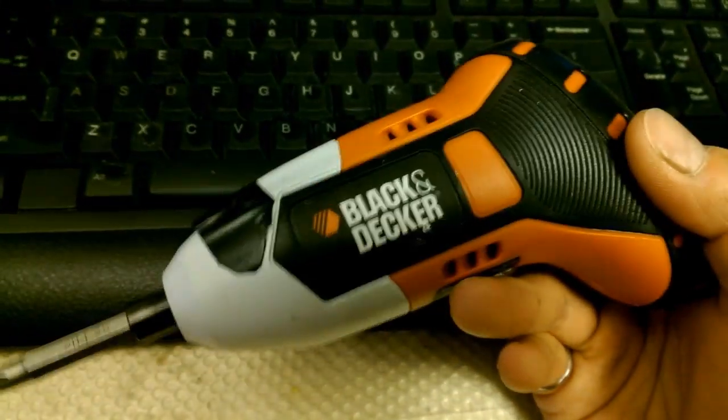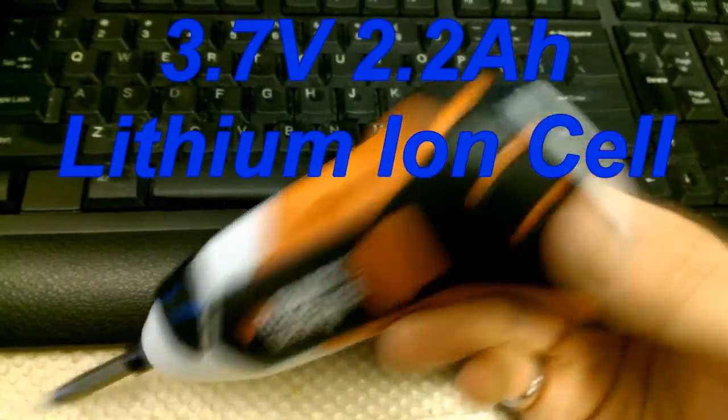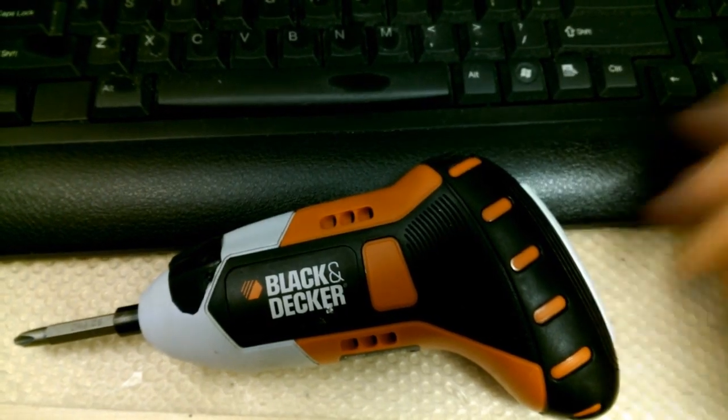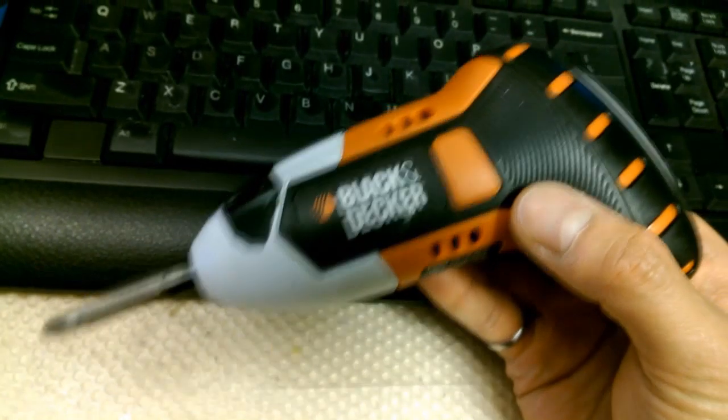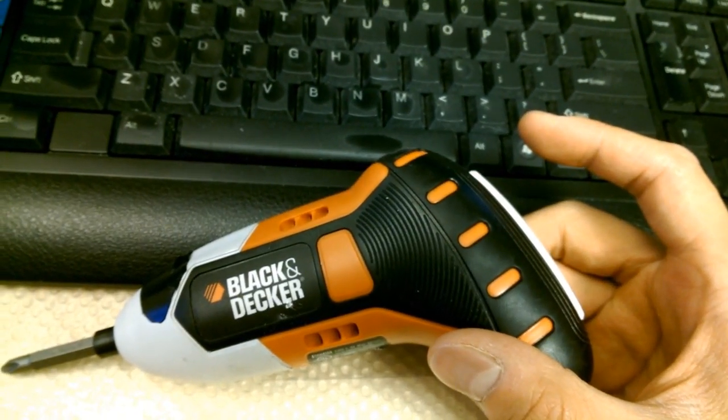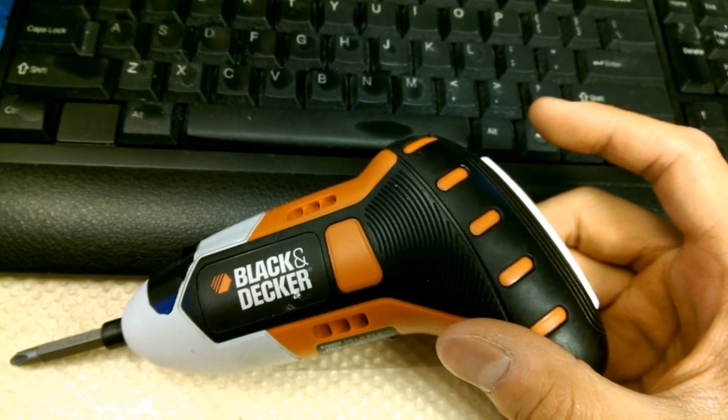The battery life is very good. It's got a 2.2Ah battery and if you use it all day that might actually get you through. At a price of $20 on sale you can probably afford to get two of these. And this is small enough for you to carry with you — you're not going to carry a full size drill with you everywhere you go.